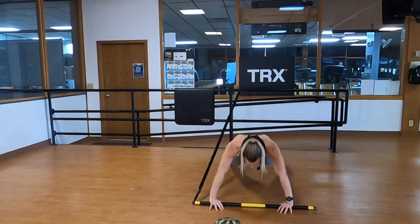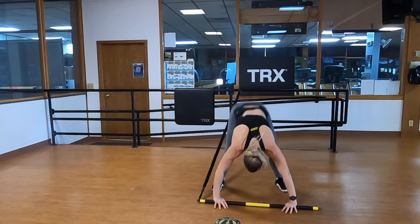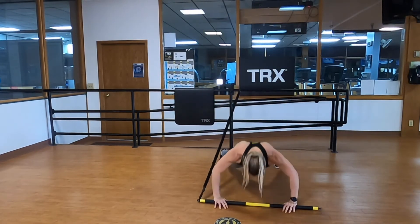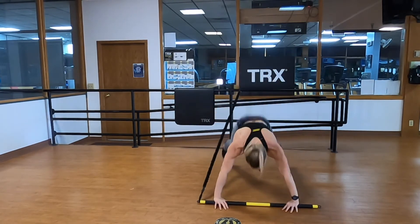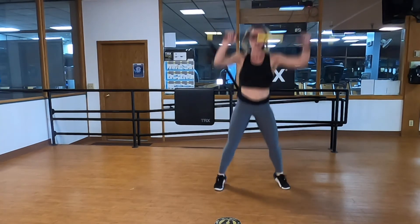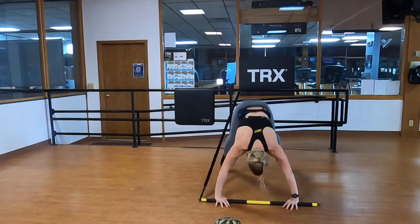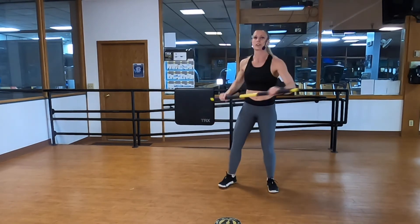Hear that noise — that's me pressing the bar into the floor, getting my feet underneath me. Notice how I'm not bringing my feet together — I keep them wide so I can come right back up into this athletic stance, squeezing my buns, body straight and strong for that push-up. Five, four, three, two, one — other side.